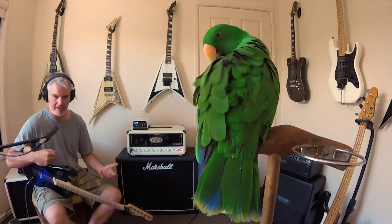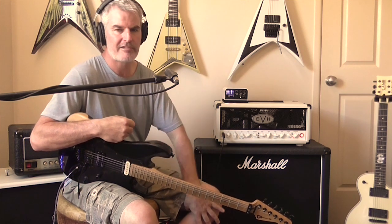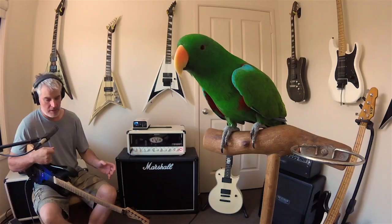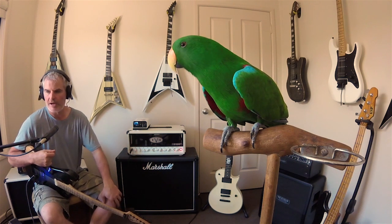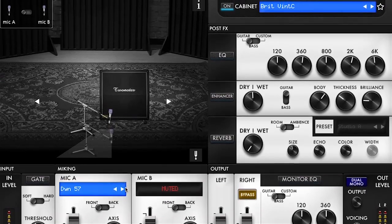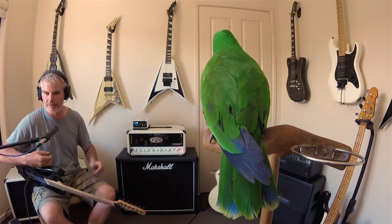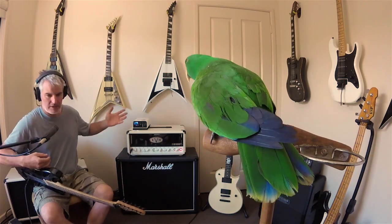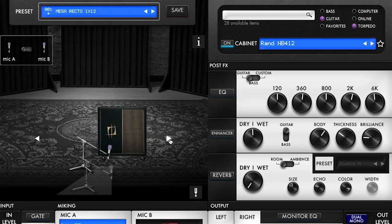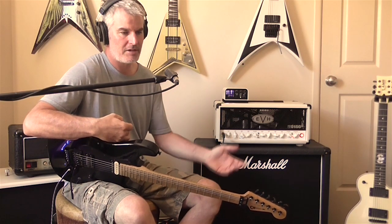The main feature of the Torpedo Captor-X is that it artificially creates a cab and mic setup to go with your amp, so you can record without actually using a microphone. I've got the XLR going straight into the audio interface, where I'm simulating a Marshall 412 cabinet with an SM57 in front of it — and it's capturing this amp in its entirety really well. Those presets are saved in the unit itself, so it's a standalone feature. It only needs to be connected to the amp and simulates whatever speakers you want to drive.